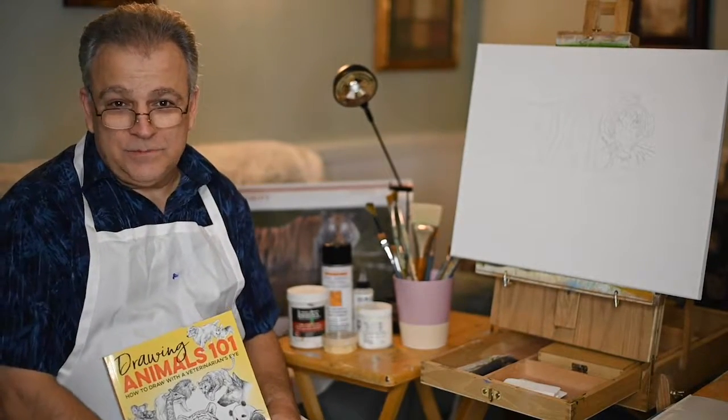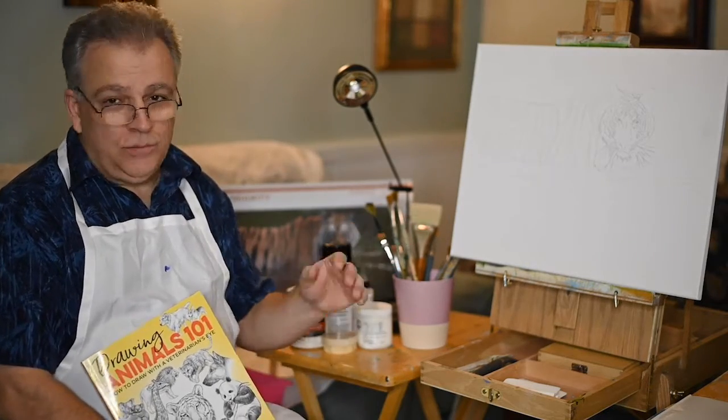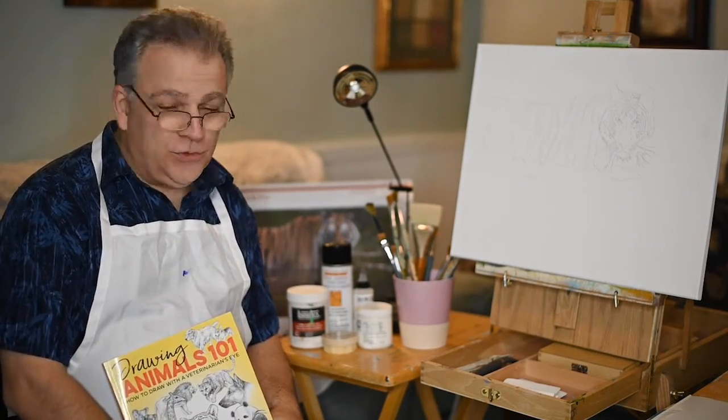Hello. Hi. This is my second installment of the wildlife training course. We're going to do a whole new painting and I'm really excited about putting this course out for you, and I hope you enjoy it.